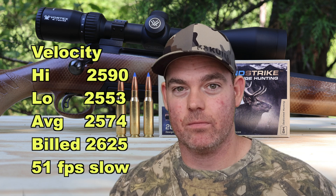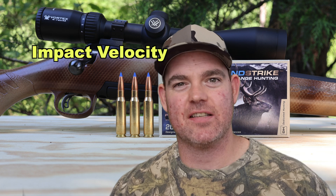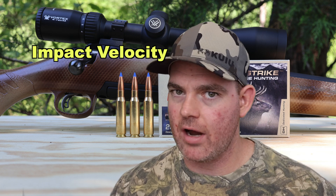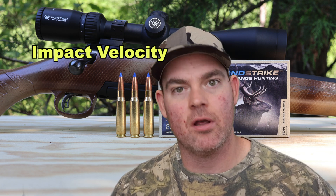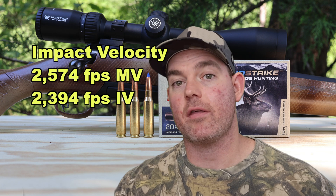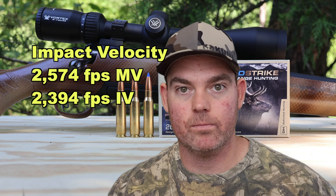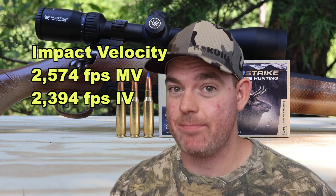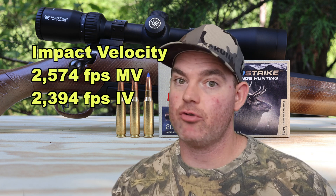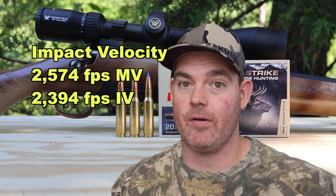Now on to my new metric: impact velocity - how fast is this bullet going when it actually impacts the ballistics gel at 100 yards. I don't have a chronograph down there; this is based off a mathematical calculation using factory-provided specs. My estimate for impact velocity of this ammo is 2394 feet per second at 100 yards. At 2574 feet per second at the muzzle, velocity drops pretty quickly over 100 yards.